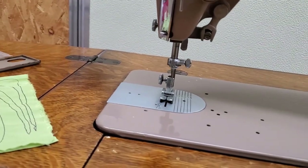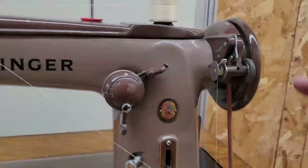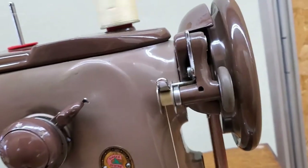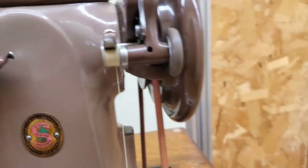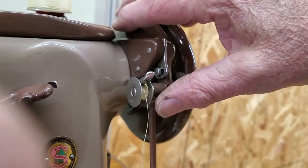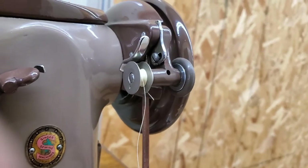Declutch the machine by turning the chrome knob in the center of the hand wheel towards you a quarter turn or so until it hits its stop. You can see it's winding nice and evenly across there. We're not going to fill a full bobbin — this is just a test after all. Pop the little finger up to release the bobbin winder.